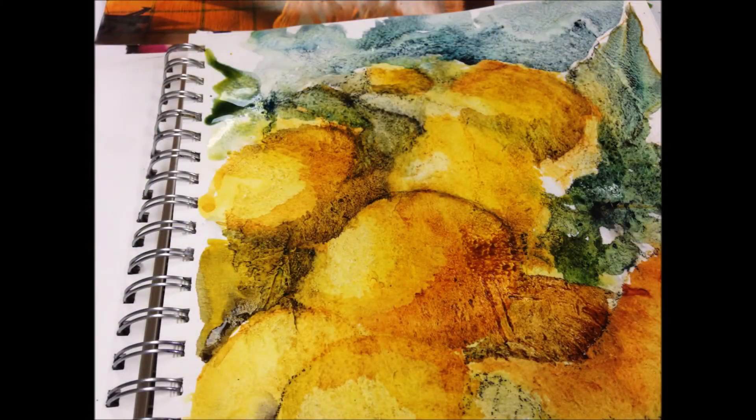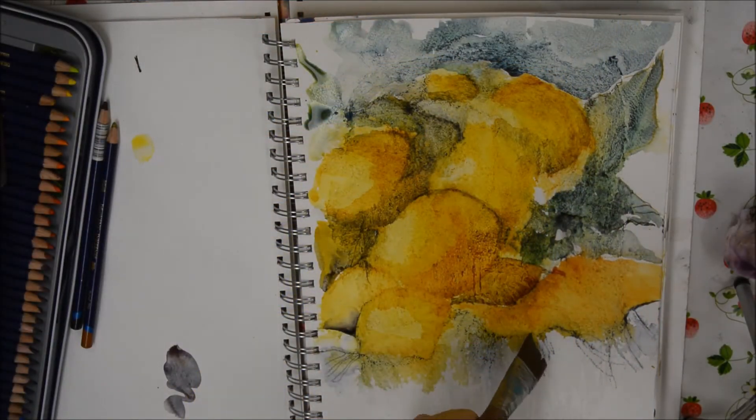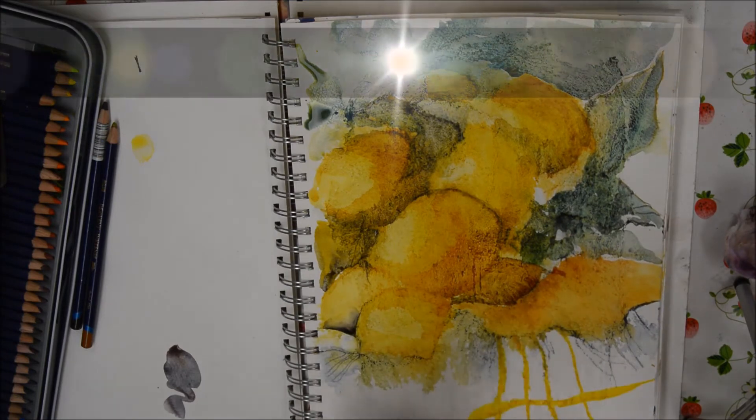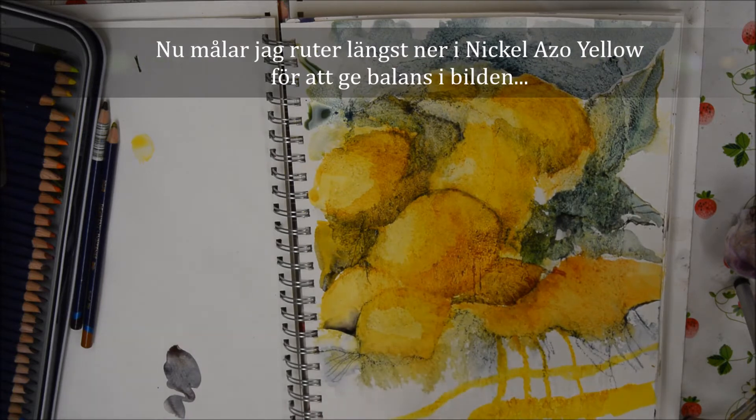A little Lunar Blue there, and here you can see how it looks so far in close-up. Now I've decided to paint some checks on the cloth below, which I think gives balance in the picture.